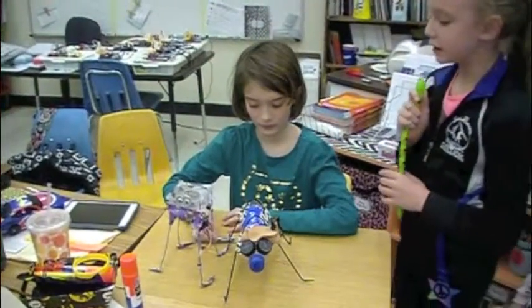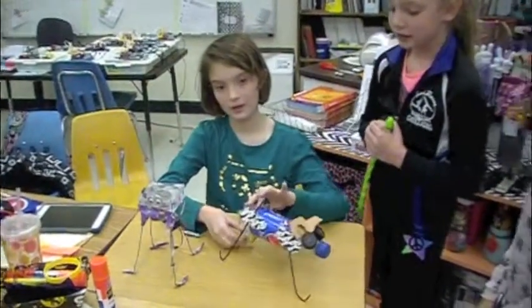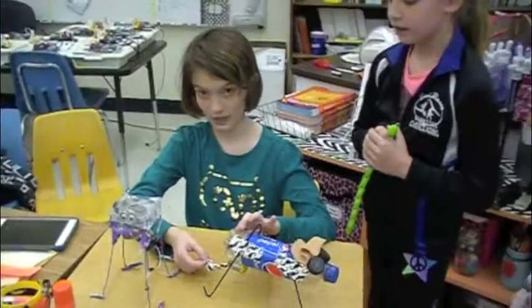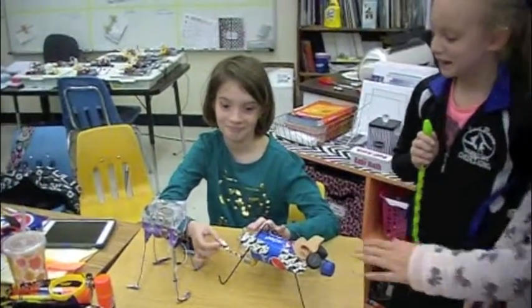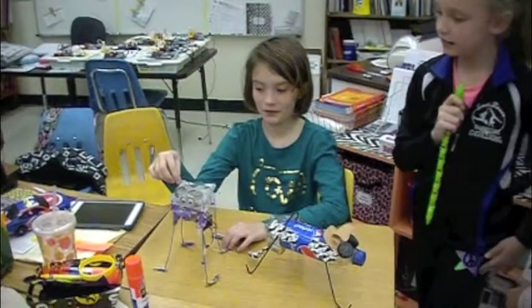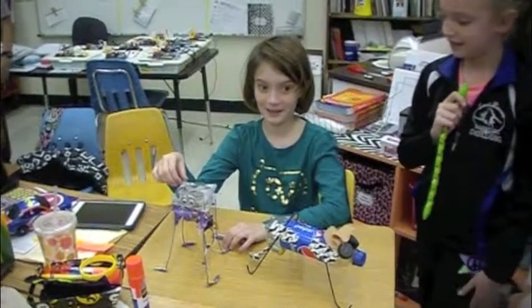Do you have any modifications that you made on your bot? Yes I did. This is not my original tail — I fixed it up so it would actually work better. Did you make any modifications on that one? Well, the leg did fall off so we had to re-hot glue it. But that's it.